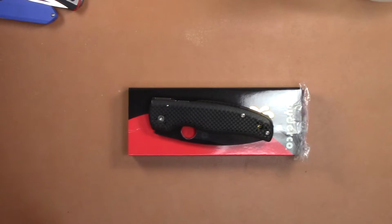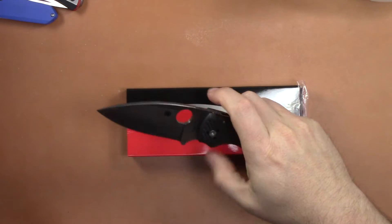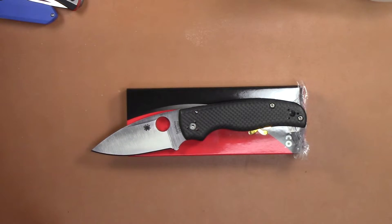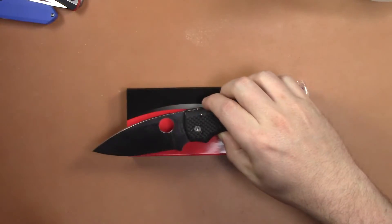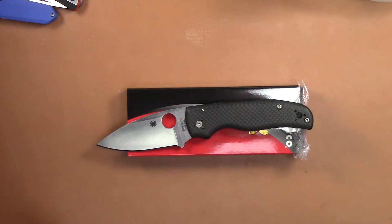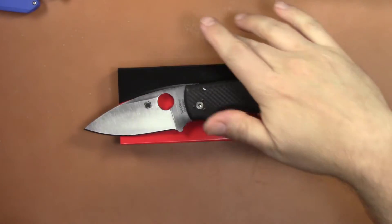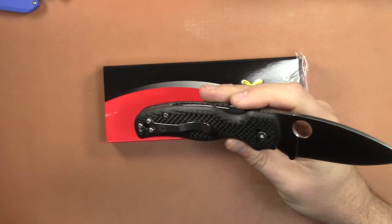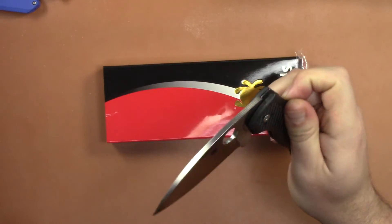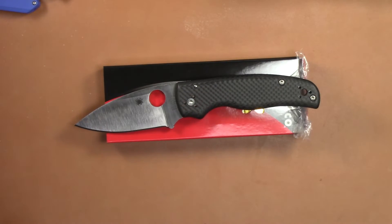Alright YouTubers, what is happening? We've got a video for you today on the new Spyderco Shaman Sprint Run in S90V and Carbon Fiber. This was brought to you by my good buddy over at Indiana Knives — that's where I picked it up. Make sure you go check out Indiana Knives for your knife buying needs. He is now a Spyderco dealer as well.